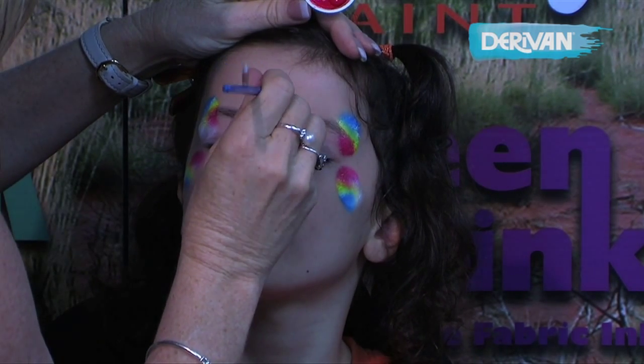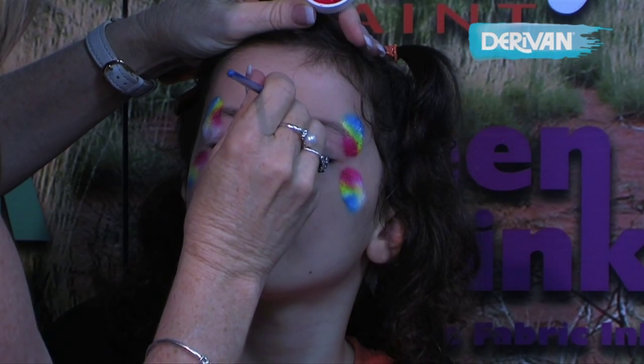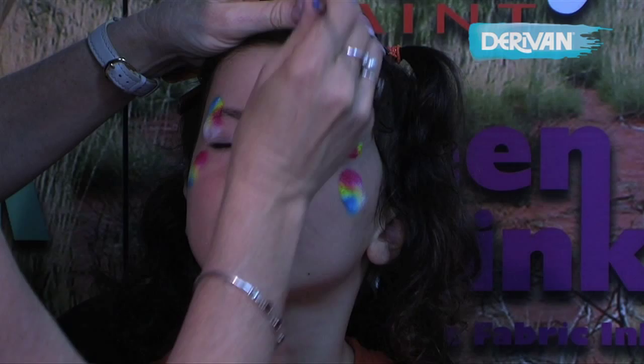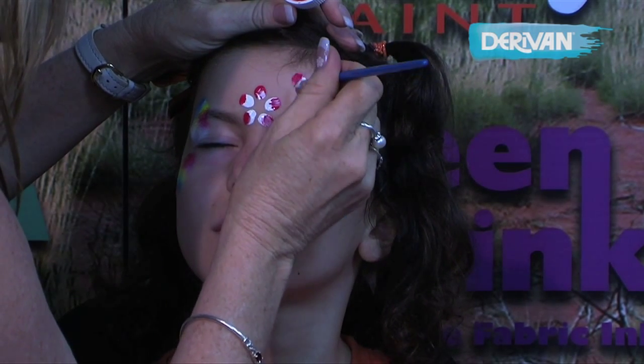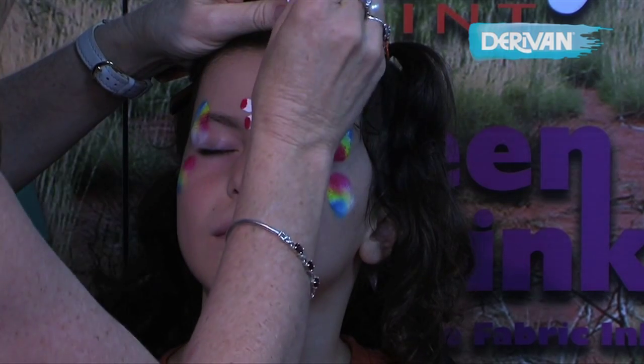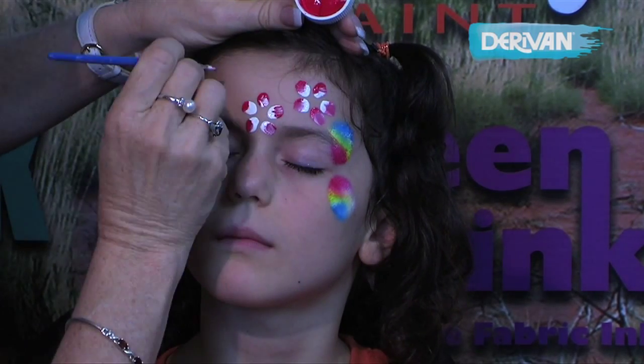I find that the Deravan face and body paint have such vibrant colors that I cannot get such a lovely double loading with any other paint but this one. It's vibrant and clear and really quick and easy to apply. The double loading shows up really well.